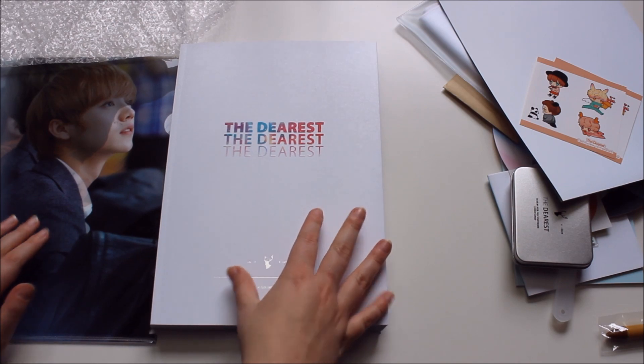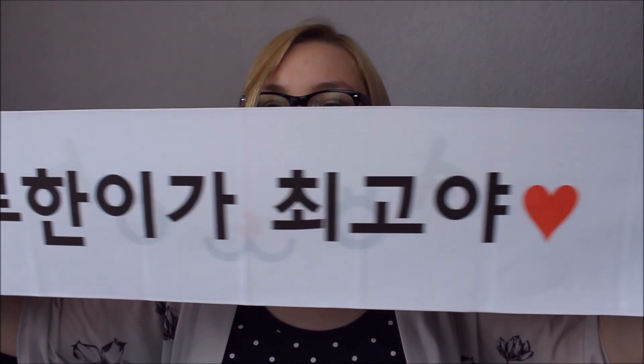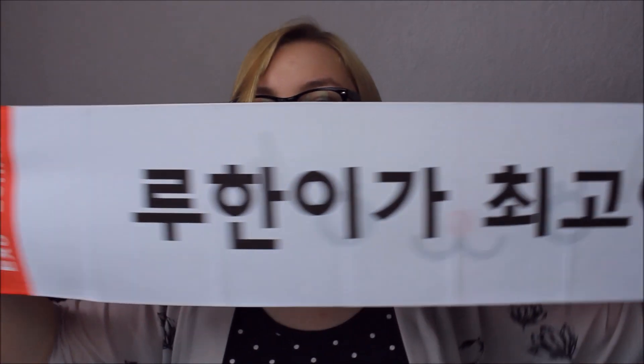The poster is a decent size — not ginormously big. It's a nice picture, but there are prettier ones in the photobook I think. I do love Luhan with black hair though, so it's fine. I'm not sure if I'll put this one up — I think the smaller posters are more beautiful. And now for the best thing: the slogan! One side says 'Luhan is the best' and 'EXO Luhan,' and the other side says 'Do My Dear.'